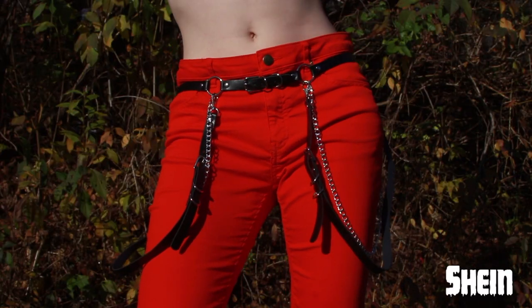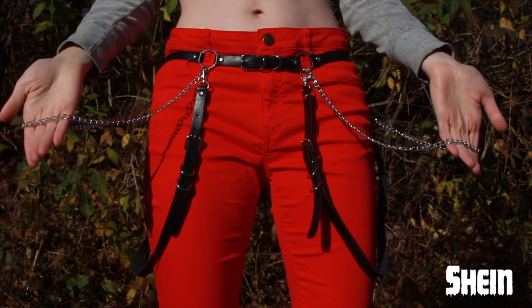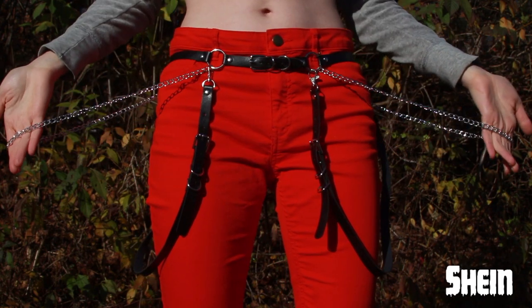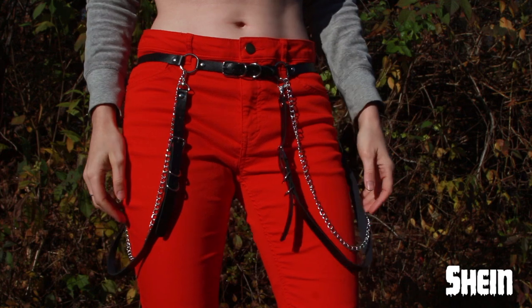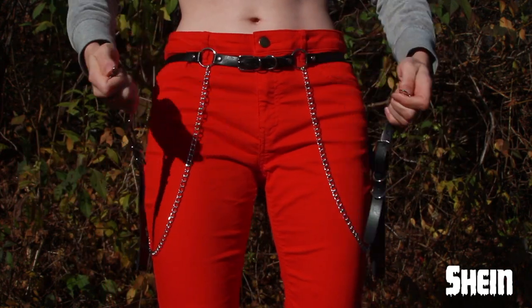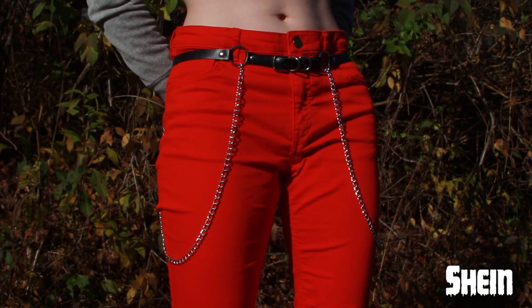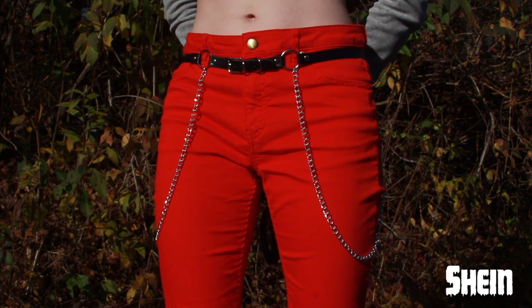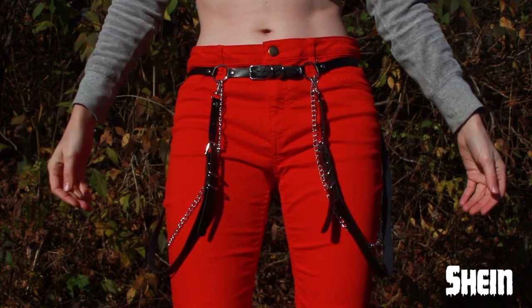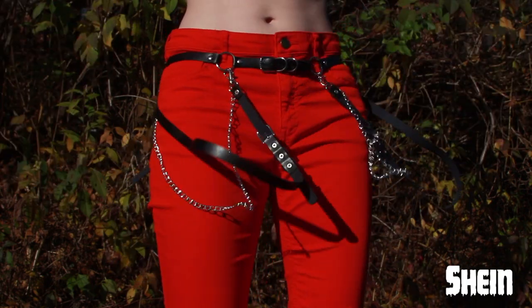Now we are on to bottom harnesses and belts. This one can be worn two ways — you can wear it down like this or you can also wear it as a top harness. This one is from Shein and it's not the best quality harness I've ever had. The faux leather is a little stiff, but the straps are detachable so you can just have the chains. I do like the overall look of this as well as how adjustable it is, so it does fit me fairly well.